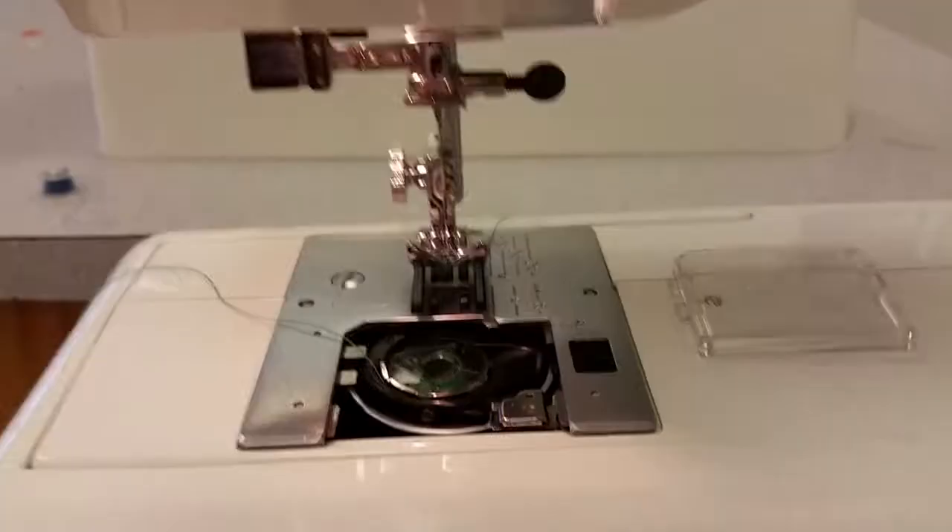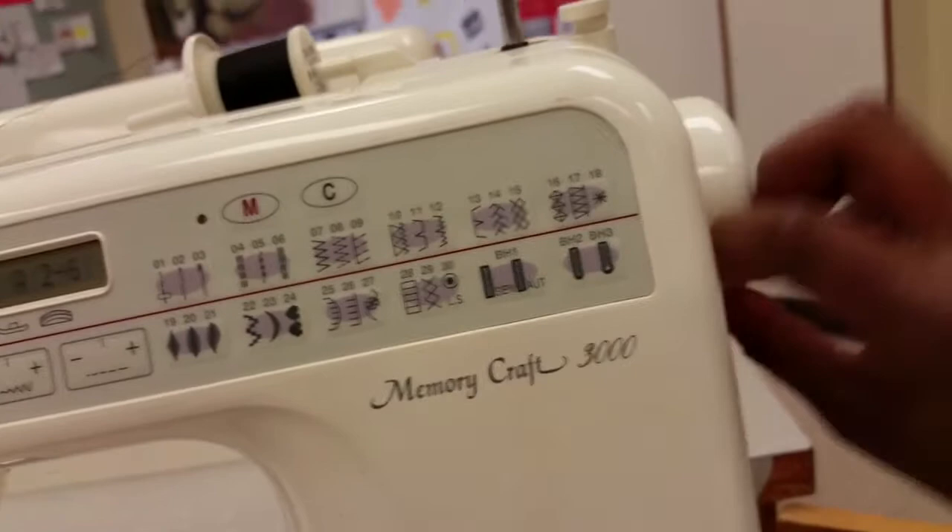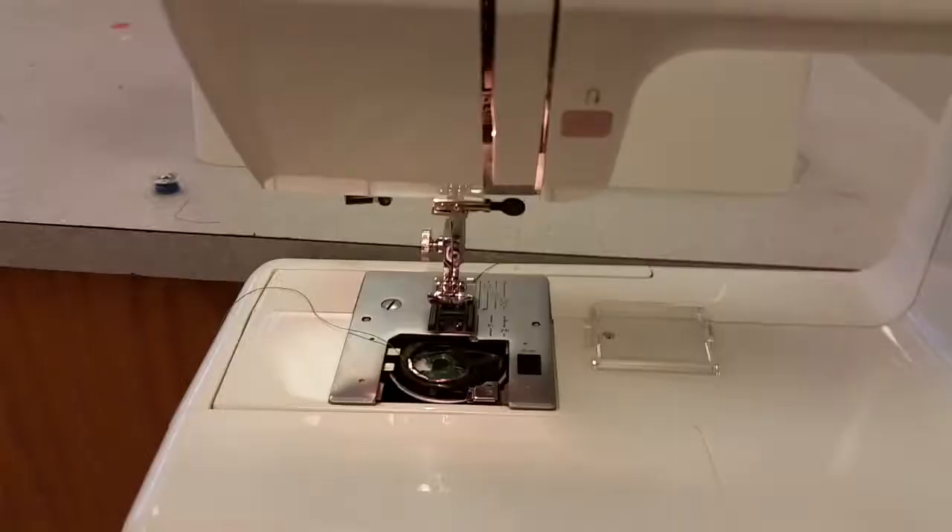This is a computerized machine, but if you don't have a computerized machine, take your hand wheel and move it towards you — it will push the needle down and back up. If you do have a computerized machine, just press the button and it will put the needle down for you.